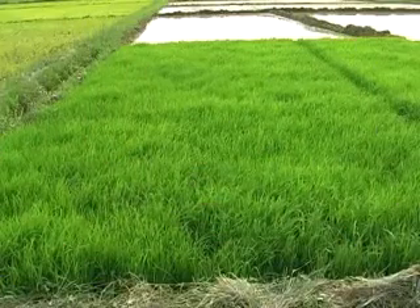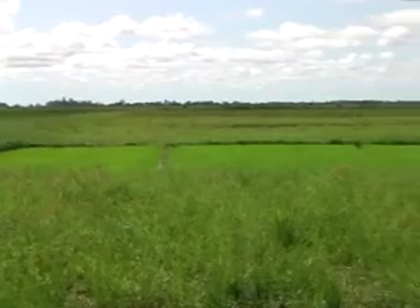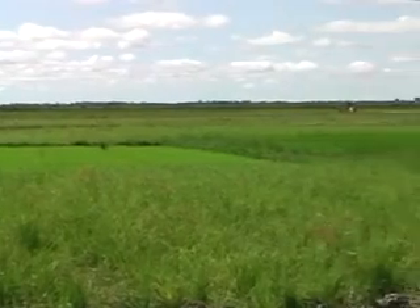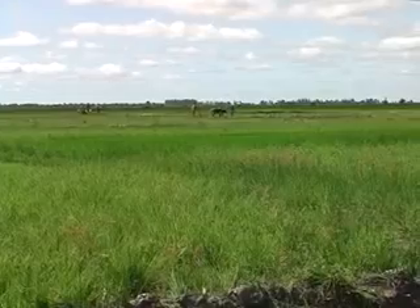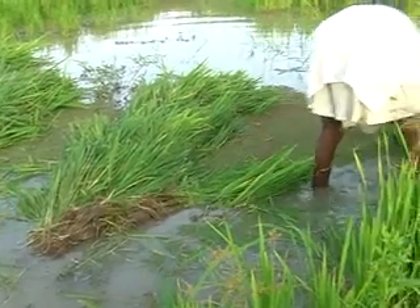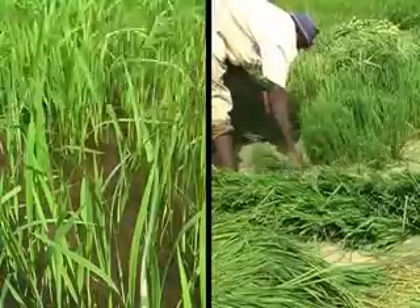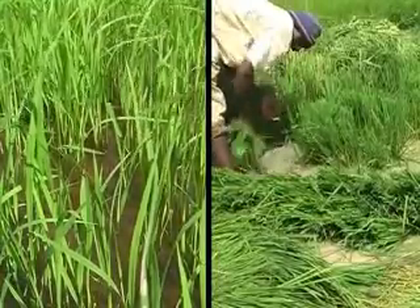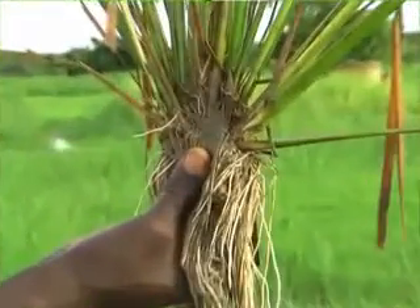First of all, when is the right time to prepare your seed bed? Many farmers establish their seed beds before the first land preparation. This is usually too early, because by the time the field is ready, the seedlings may be too old for transplanting. On the left you see two-week-old seedlings. When transplanted, these will tiller properly and give a good yield.